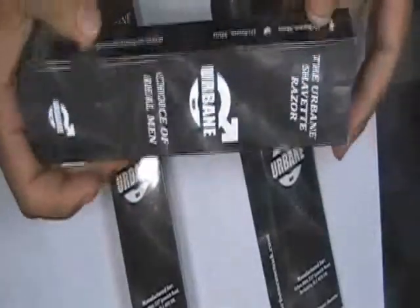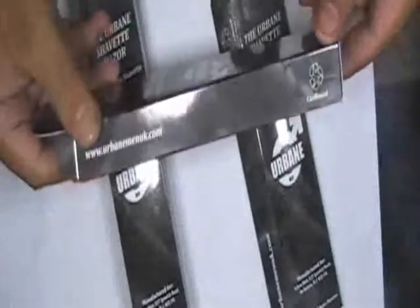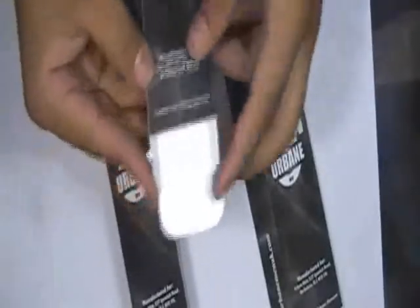We also do spot UV on selected areas of the boxes if you require. You can also choose to have foiling on the boxes.